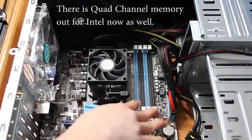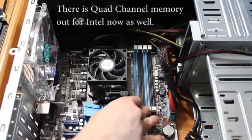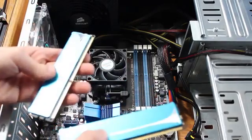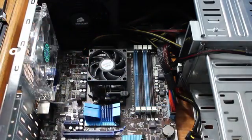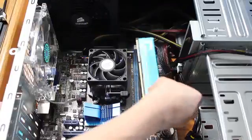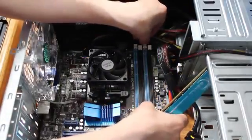Typically the one on the far left is your first slot. The channels are identified by colors, so you want the two RAM sticks in the blue or two in the black. Or if you have all four slots filled, it doesn't really matter. So in this case, you're going to line up your RAM chip — we're going to put it in the blue because that's the first slot.